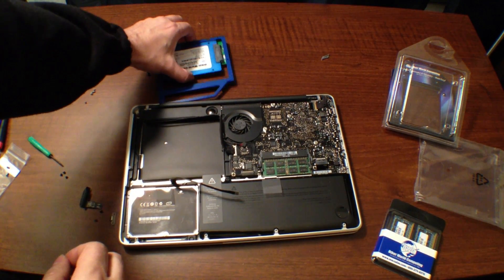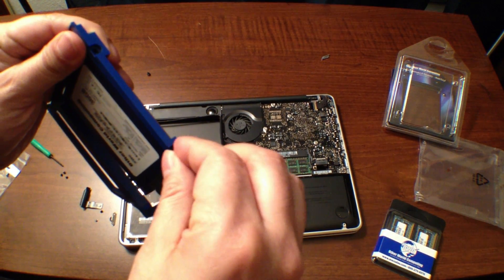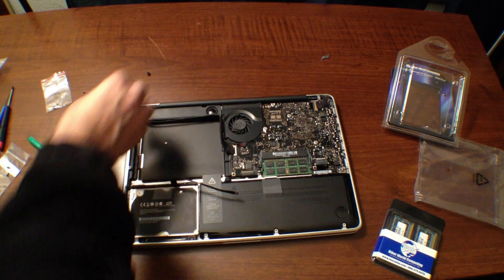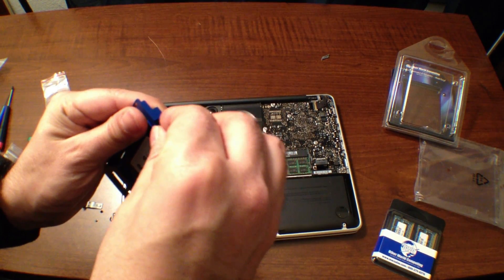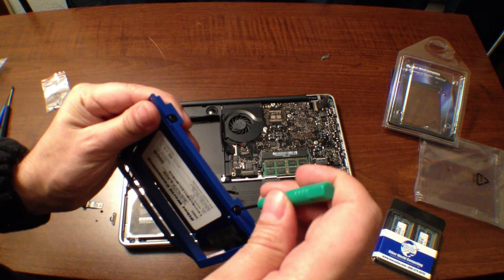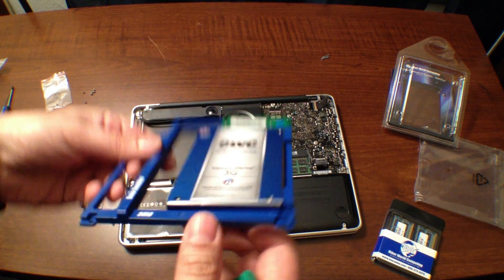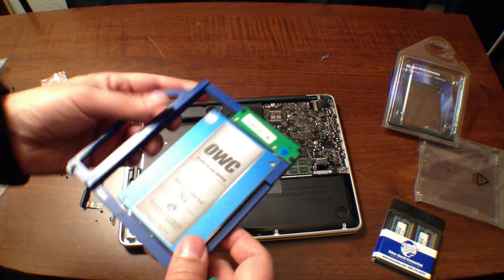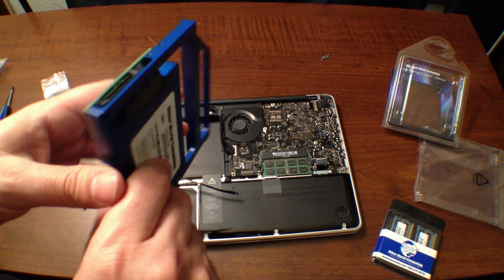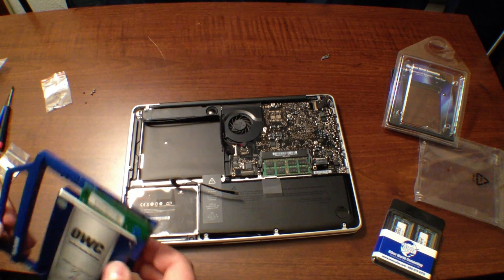We're just going to grab the data doubler and pop this guy right into the hole. Got one there. I'm going to go ahead and pop the other one into the side and screw that down. That is the assembled data doubler — it's sturdy, it's secure, it's not going anywhere. It's got the two screws in. What we're going to do next is add the bracket that we took off of our disk drive, and go ahead and do that next.